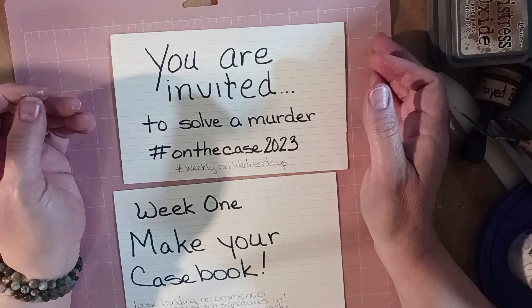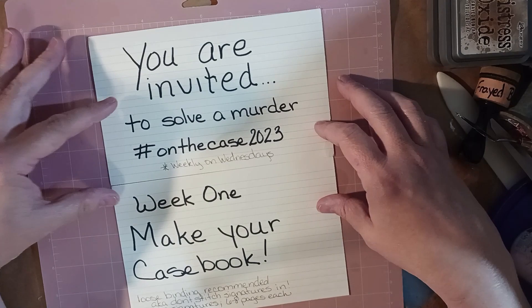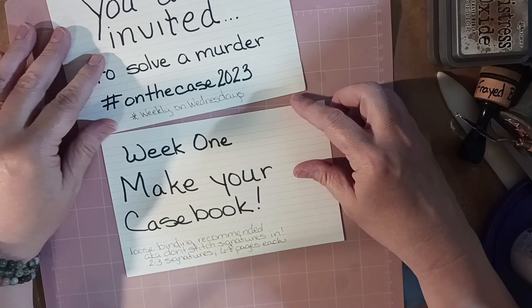Hey, hi, hello my friends! It's Christy with 4AM Junk Journals and today is Wednesday, which means it's time to work on the Case 2023. As I said in my announcement video, this first week is all about making your casebook.